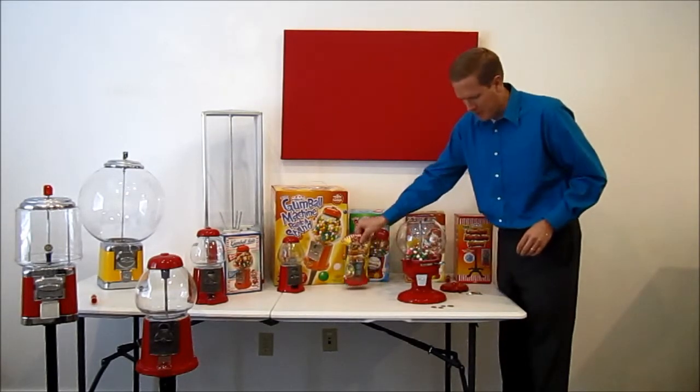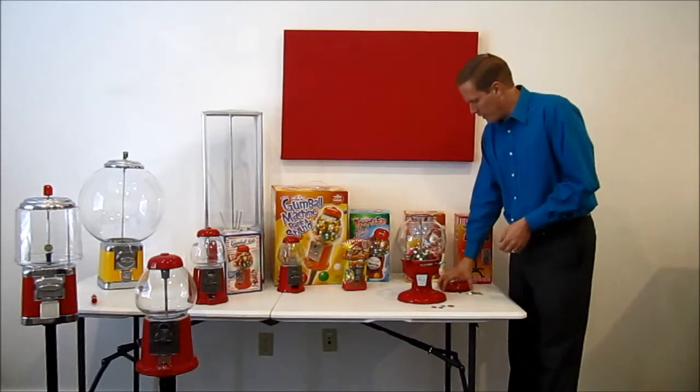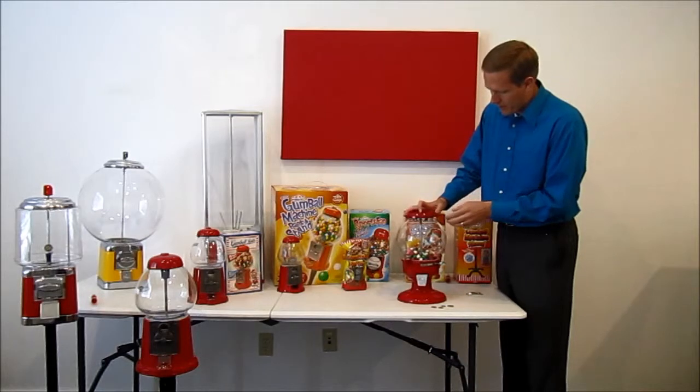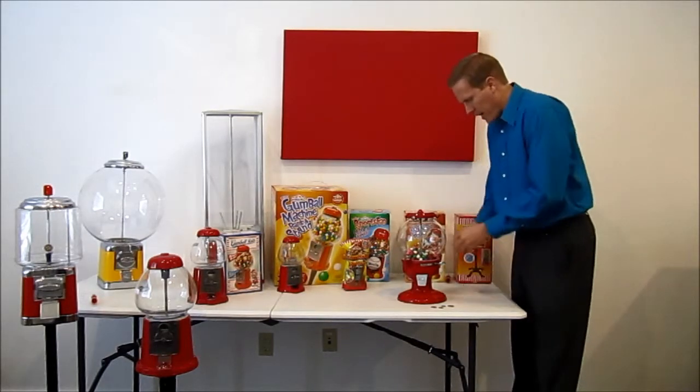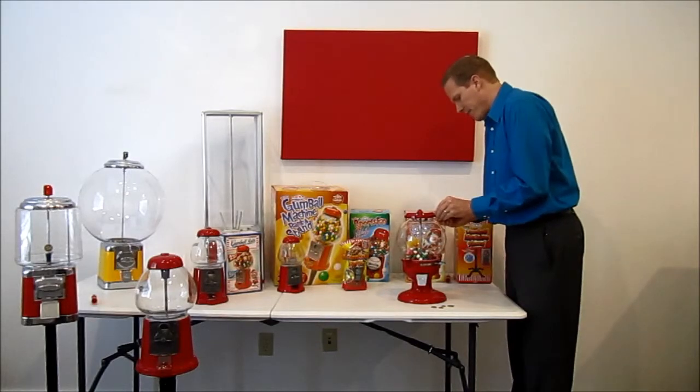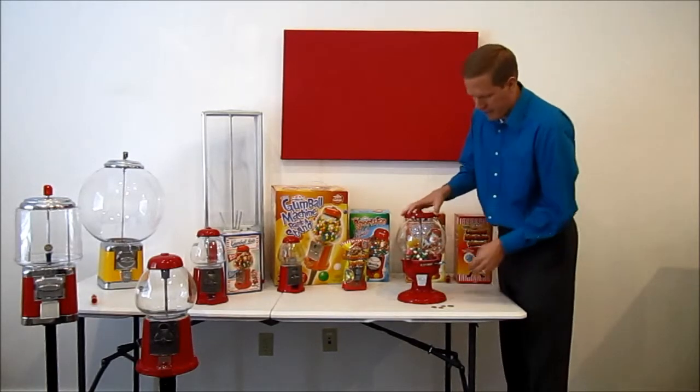That makes a little bit of a mess filling some gumballs there. Now we'll put the lid right back on — it just hooks over the back here and goes right in there — and then we'll lock this again. I'm going to leave the keys in the lock so that we can get to it quicker.